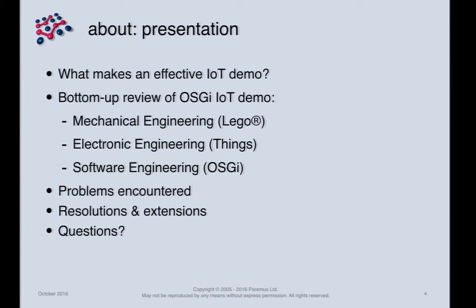In this presentation I'm going to tell you what I think makes an impressive demonstration, using a bottom-up approach. I'll start with the hardware and mechanical — in this case Lego — engineering, then some electronic engineering where we play with the things themselves, and then the software engineering to control the whole lot. I'll also cover problems we encountered, and the extensions we've added since last year.